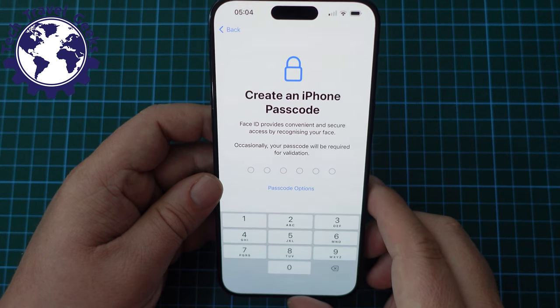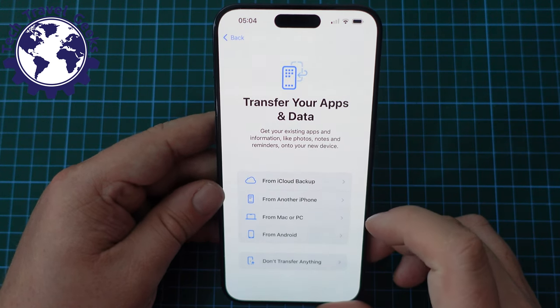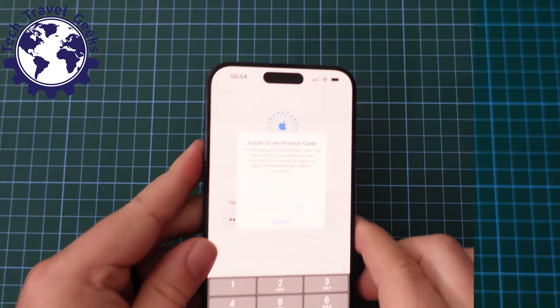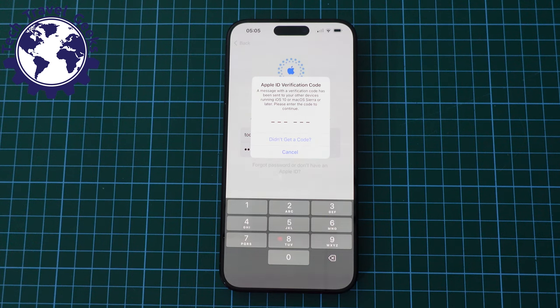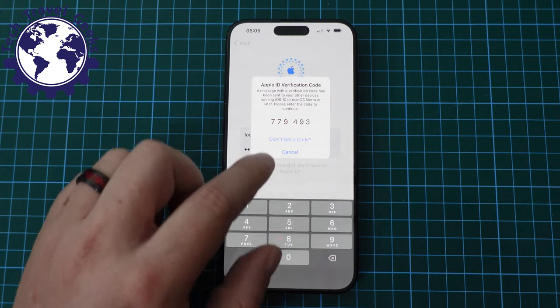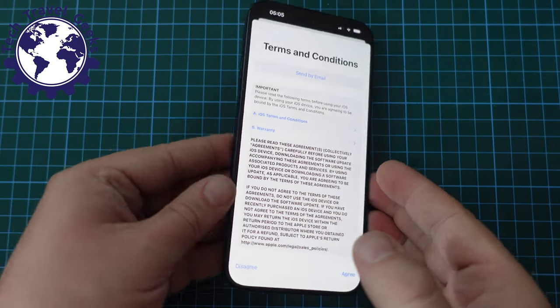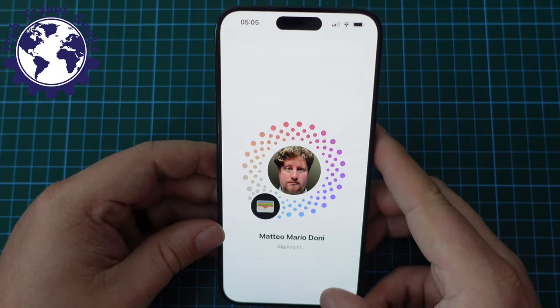Next, I'll set up a quick passcode. I want to set this up as a fresh device. I'll need to log in with my Apple ID. There's two-factor authentication where a verification code is sent to another iOS device — I'm having that sent to my iPhone 14 Pro. By the time this video is published, that code will be completely invalid. It's got my iCloud Apple account details up, and as you can see, it's signing me in.